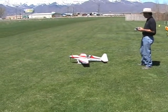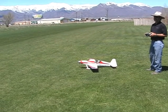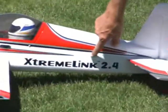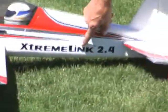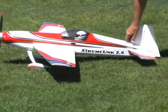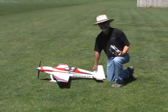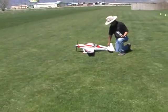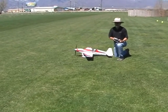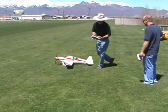Batteries are 12S — they're the XPS, Extreme Power Systems. 12S 5000s. The plane flying weight is about 10 and a half pounds. ExtremelyRC.com — really good batteries, far better than anything I've ever used before.